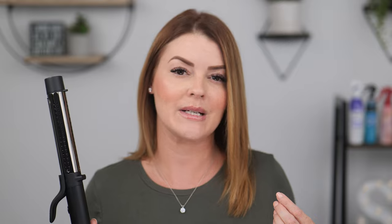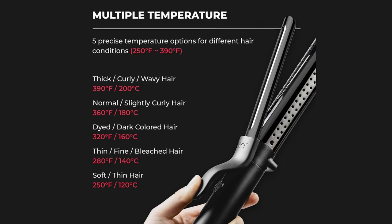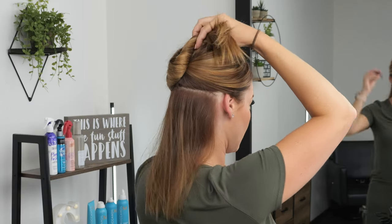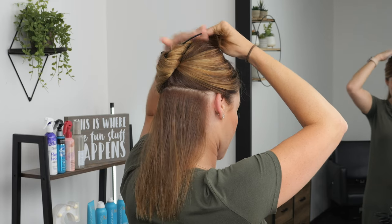Now that my hair is fully dry, I'm going to select my heat temperature. If you have super coarse, thick hair you might opt for the highest heat setting. My hair is on the finer, very straight side, so I opt for somewhere in the middle to even high-middle. You do need the heat to get that curl in place, especially if your hair is resistant to holding curl. I'm going to go with the fourth heat setting, putting me right at about 360 degrees.